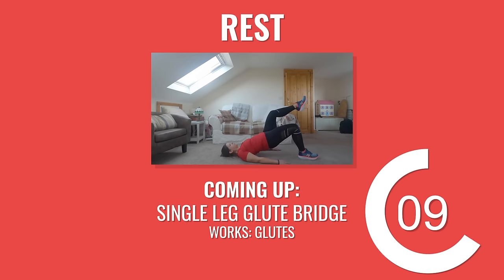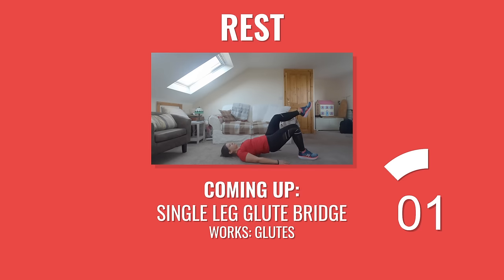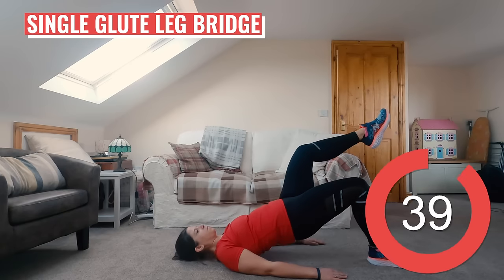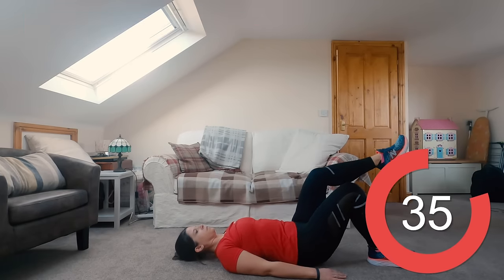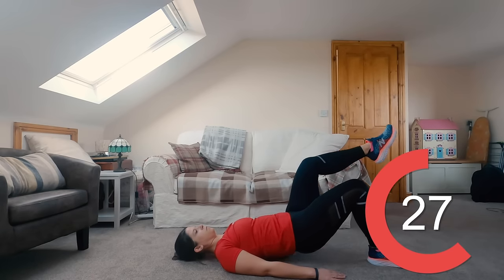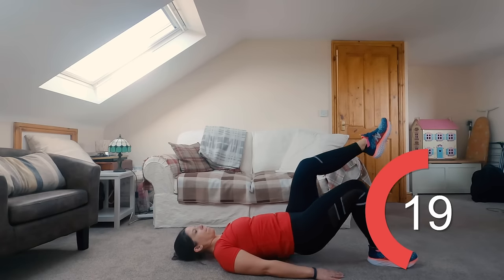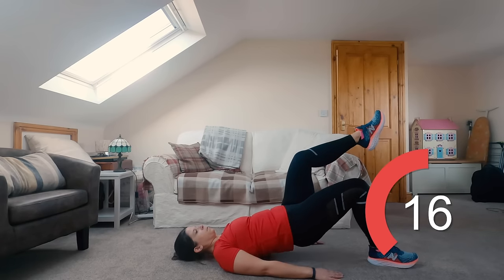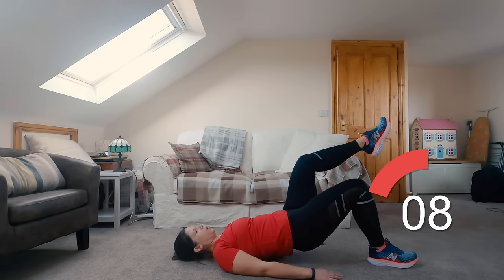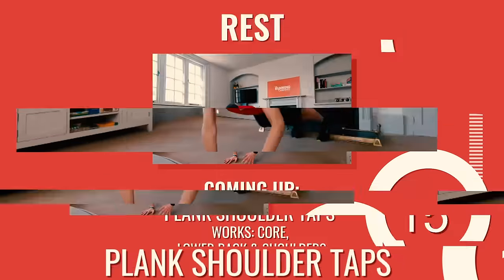Next up is those single leg glute bridges with Anna — remember you're doing the opposite side this time. Back to the single leg glute bridge — we're on to the left leg for round two to help balance it out. The great thing about single leg glute bridges is they target all three of our glute muscles: the maximus, medius and minimus. You should really be feeling the burn in your glutes and hamstrings if you're doing this one right. You've got 10 seconds left.